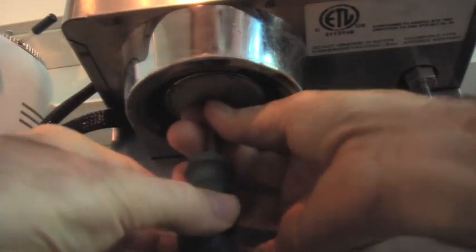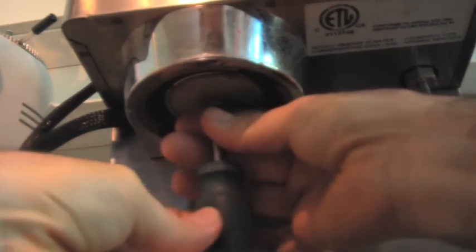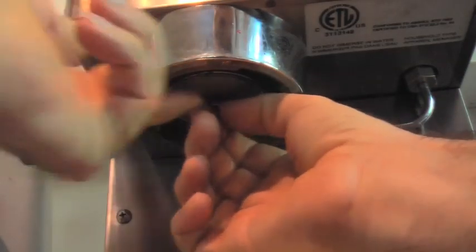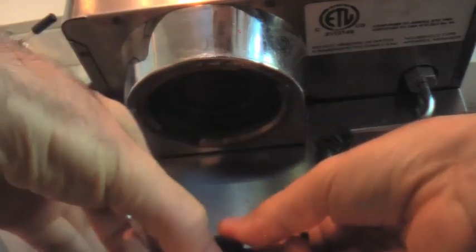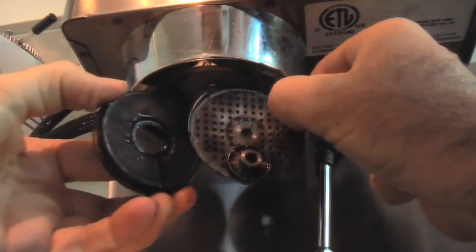Get the screwdriver up in there and try to remember which way to unscrew a screw when it's upside down. Take it off and look at all the crud and gunk in that thing.